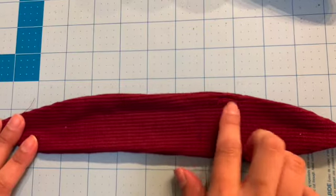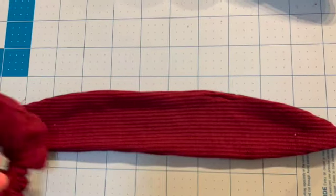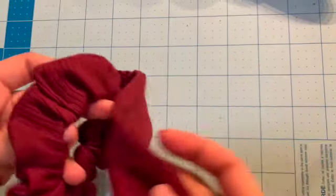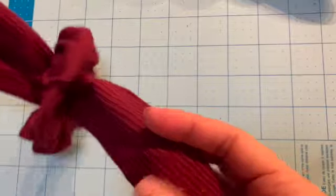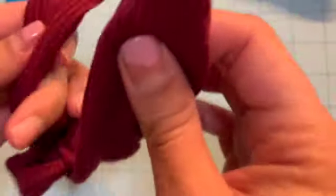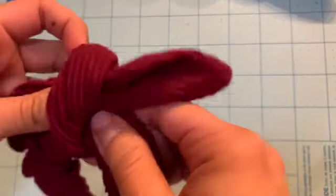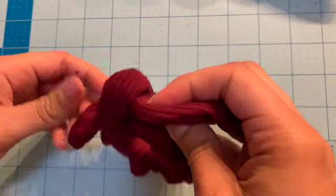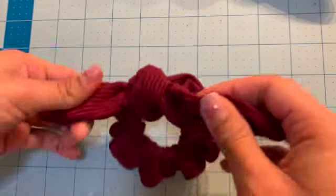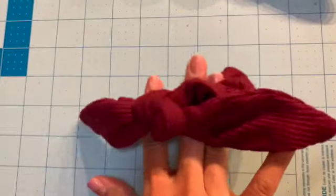Now that you have your little hole sewed up, you're just going to tie it onto your scrunchie. Take your scrunchie right here where you sewed it up, put your tie through, and just tie it like you would tie a normal knot. Make sure that it's in the middle so it's not showing. Tie it nice and tight, and there you have it — super cute scrunchie!